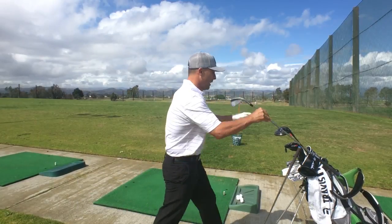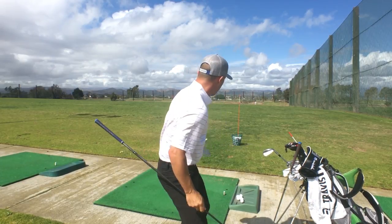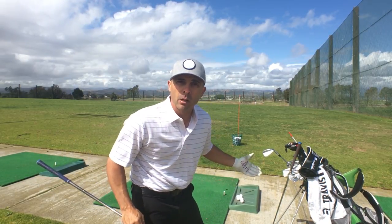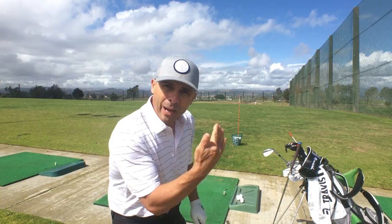I'll put a link to that video right up here. He was asking if the nine iron stick drill would work for drawing and fading the ball with the driver. And I would say it does work — it's very effective. You break more sticks that way, but it does work. So what I would do, I would line this up straight, right in line with my ball.